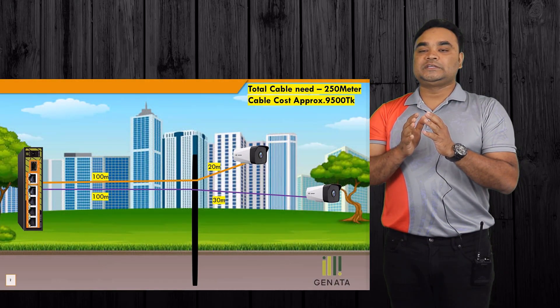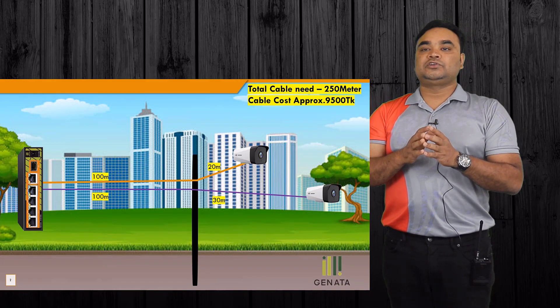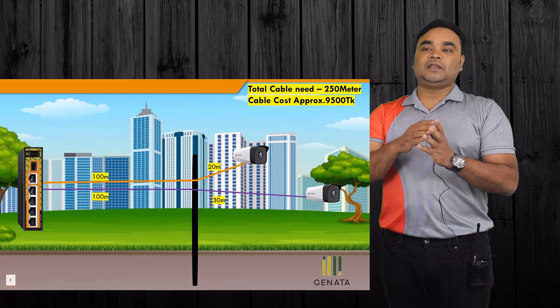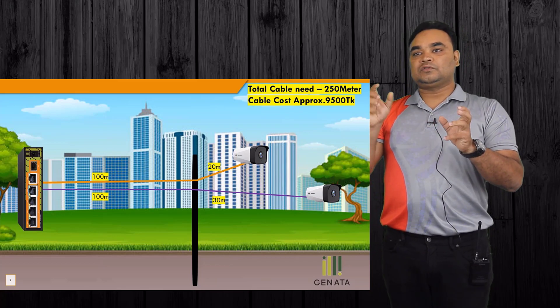We have a problem. This is the PoE combiner and splitter. This device can be used — this is the PoE switch where two cameras are connected. One destination is 120 meters, another destination is 130 meters. One is the orange color cable.